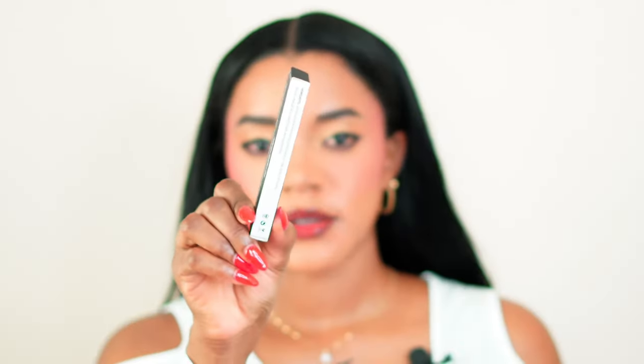After I cut it in half, I'm using the inner section, not the outer section of the lash. This is the outer section; this is the inner section. So I'm going to apply the inner section.